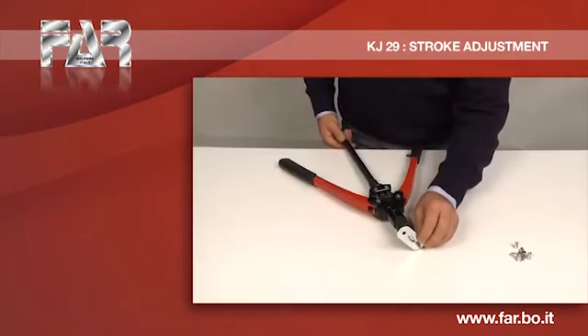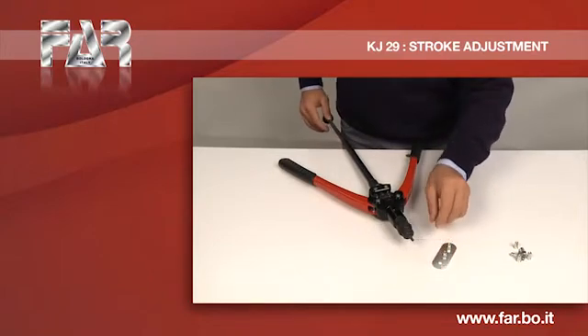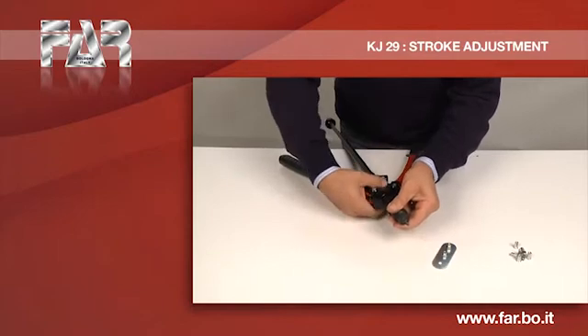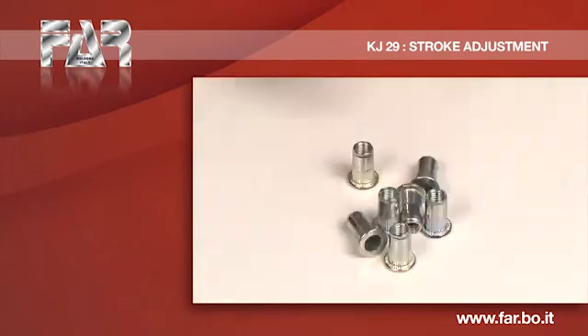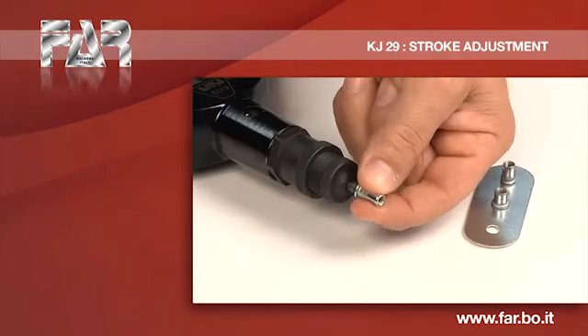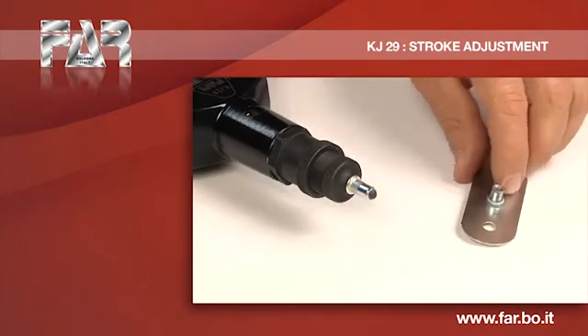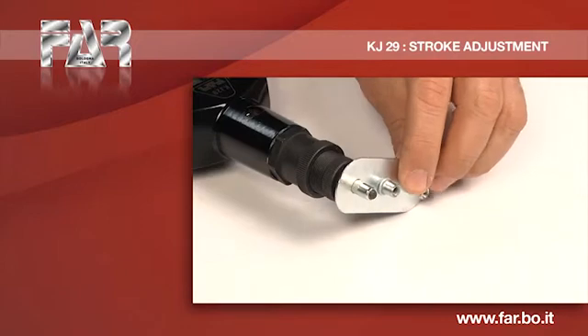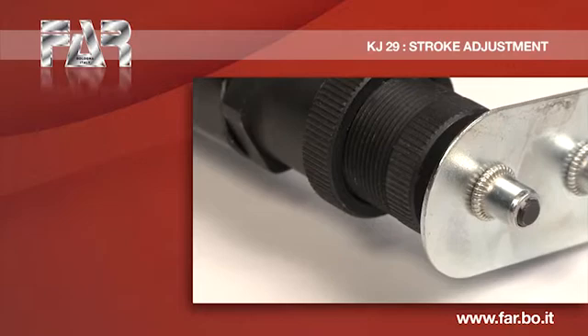Still required a slight increase of deformation. Optimal deformation achieved.